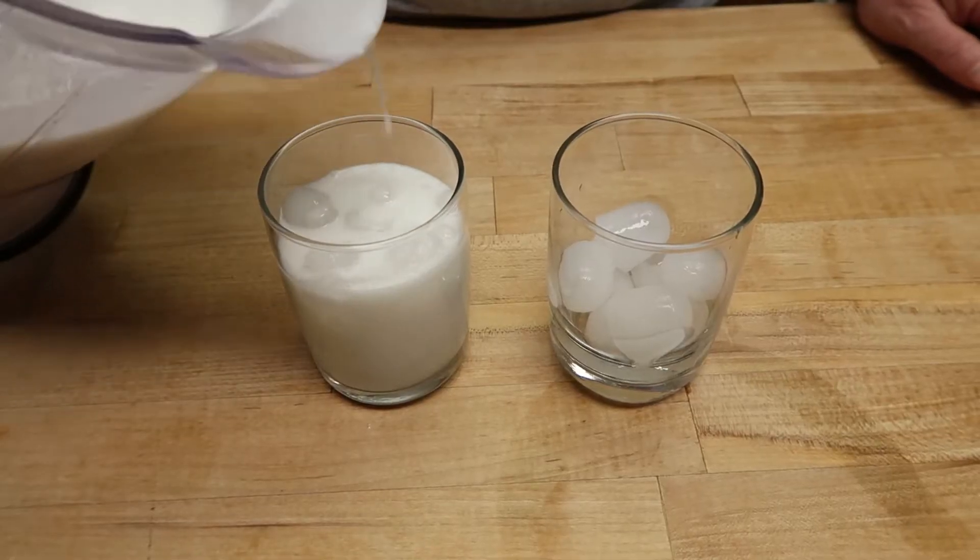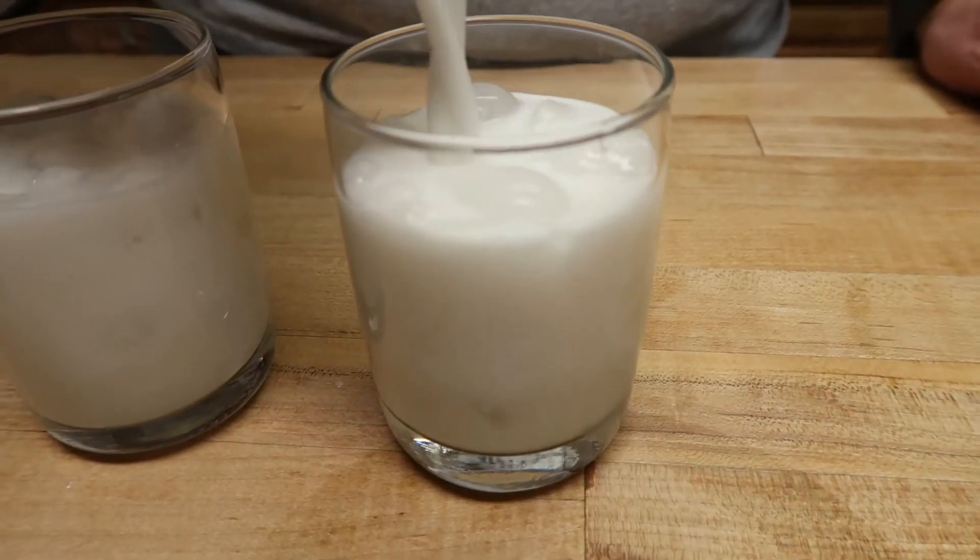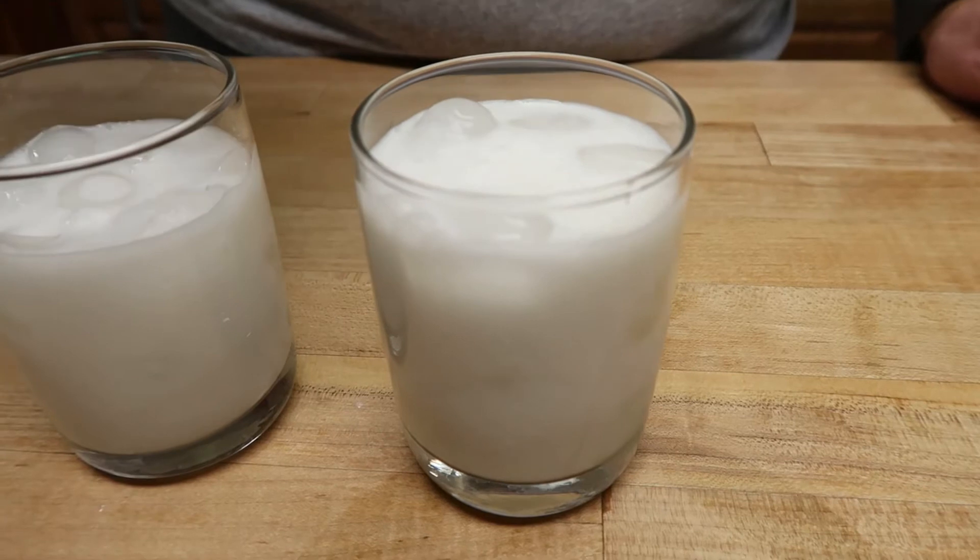Make sure that coconut is very blended. So I'm gonna pour some of this over ice — it's very white and creamy looking. You can put it in whatever glass that you like.